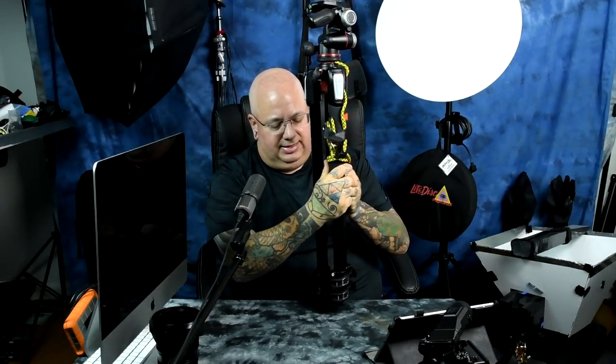Anyway, this is my Manfrotto 055. By the way, this three-way head is about $140, so $264 for the legs and $140 for the head — basically $400 total. It is a beefy, awesome, wonderful beast and my favorite heavy-duty tripod. Also, the center section not only comes out, but you press the button and the entire center column pops up and lets you swing the arm out horizontally.